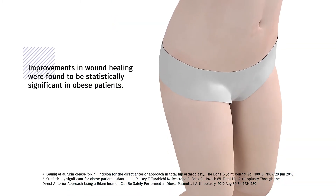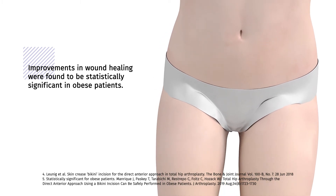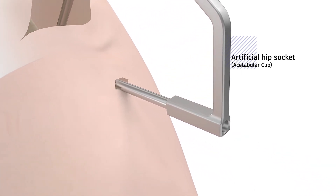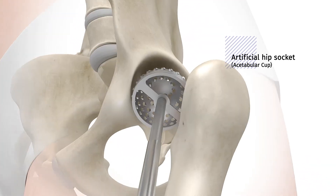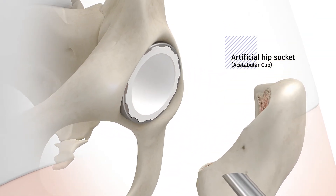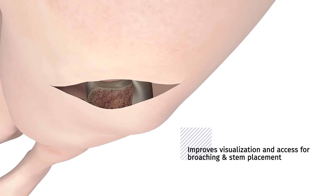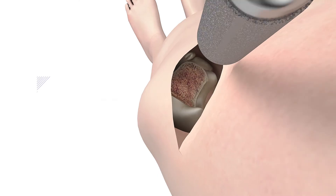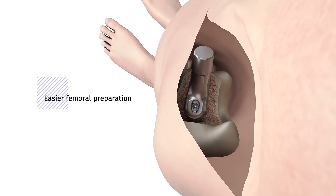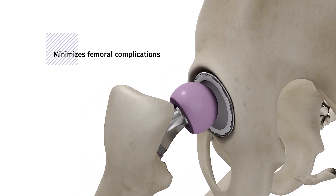Studies have shown this change in placement helps lessen challenges related to potential wound complications. The use of the anterior path portal provides the surgeon direct visualization during the preparation and placement of the acetabular cup implant. Placement and orientation of the anterior path skin incision creates excellent visualization for the surgeon, reduces femur preparation challenges, and provides the surgeon additional flexibility for implant selection based on individual patient needs.